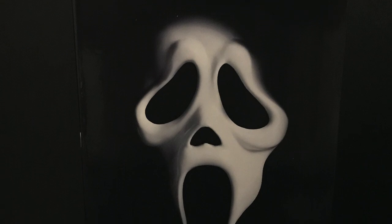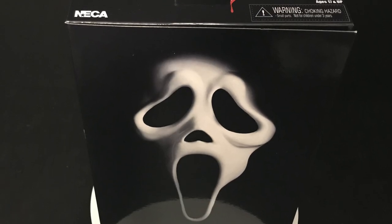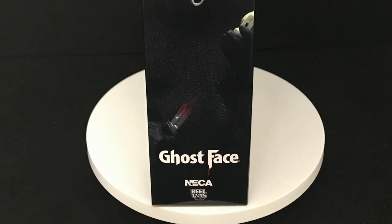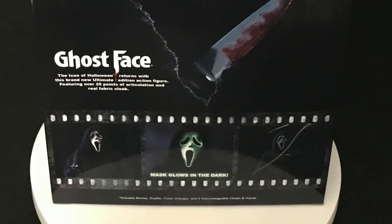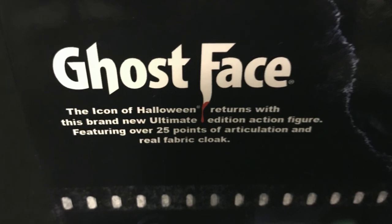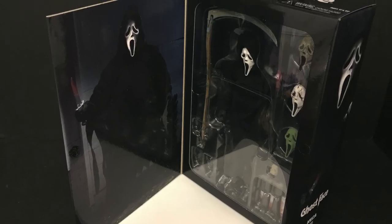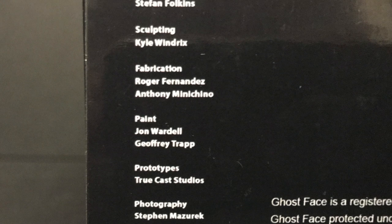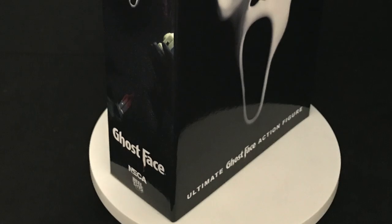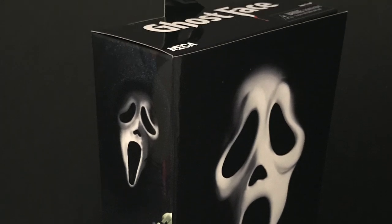Welcome back everyone, Toysha's here giving you another fresh look courtesy of NECA Toys. We're checking out their brand new Ultimate Ghost Face action figure from the Scream franchise. He's been ultimated this time with more articulation than prior releases. The box is all black with nice photos, 'Ghost Face icon of Halloween returns,' 25 points of articulation, and some glow-in-the-dark going on. He's starting to hit Target stores now.